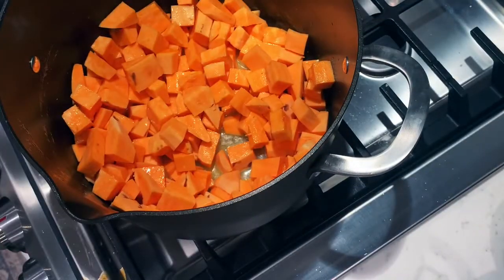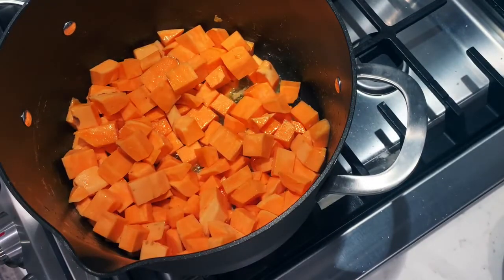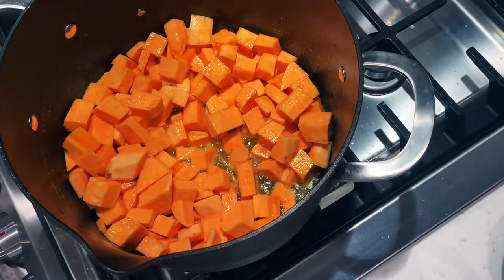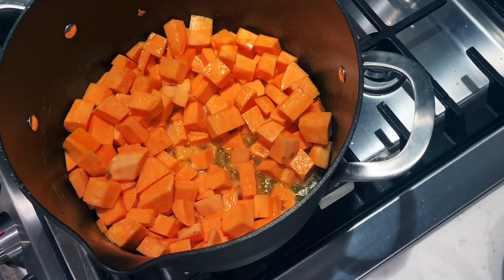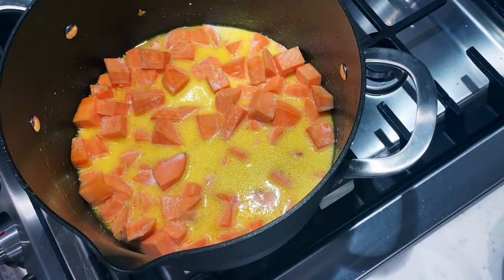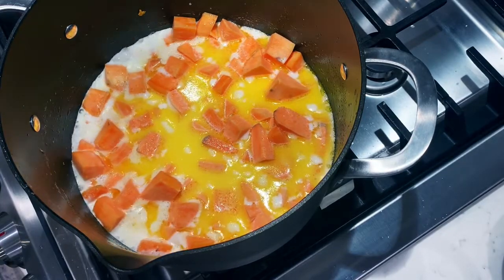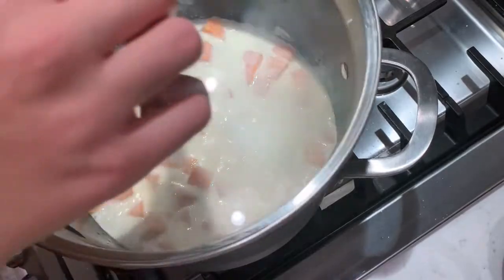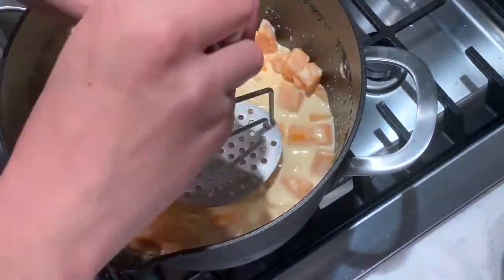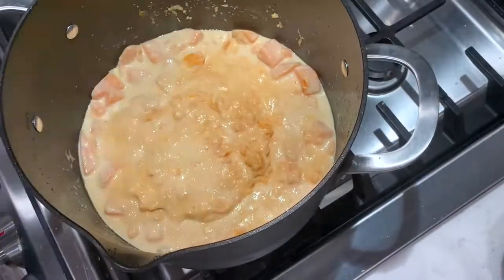For the sweet potato mash, peel and cube your sweet potatoes. Melt some butter in a pan and add the sweet potatoes, looking for them to get a little glossy, more vibrant, and start to soften. Then add in two cups of half and half and bring it slowly to a boil. Once it reaches a boil, put on the lid and reduce to a simmer. Stir frequently so they don't stick — after about 20 minutes you'll see the sweet potato starting to fall apart and crumble, which is a good sign. Use a potato masher or a handheld mixer for a smoother finish.